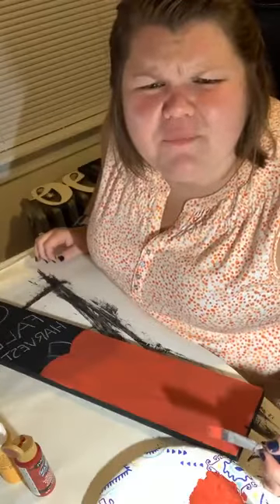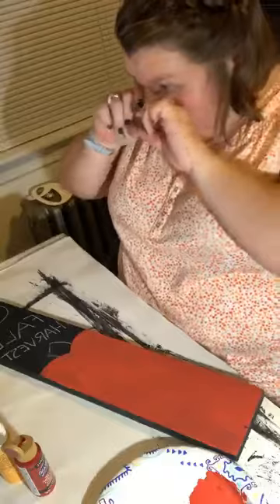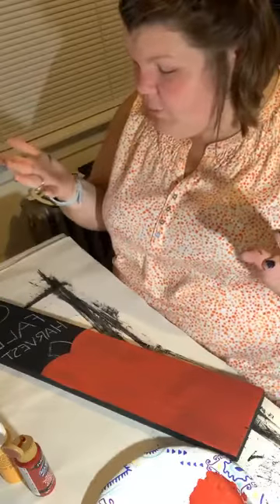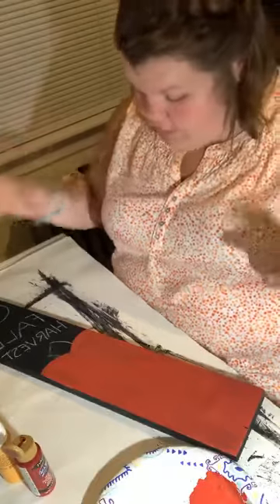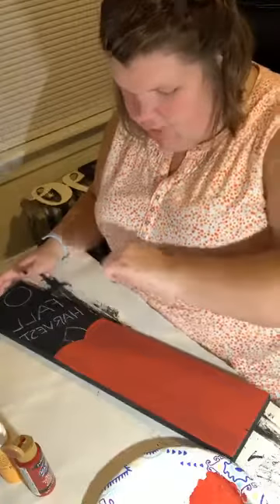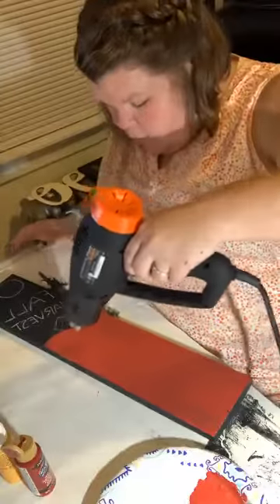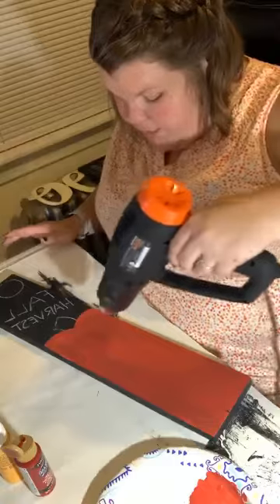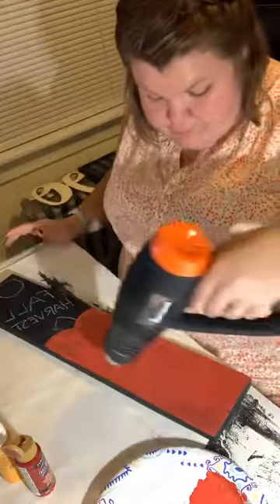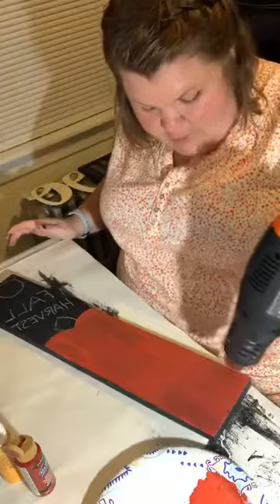Hi Julianne, thanks for hopping on! So we started with the piece of palette wood, painted it black with freehand — I sketched a little bump for the top of the pumpkin. I even put the fan on tonight and I'm still sweating! I just wiped my eye with a finger that had black paint on it, hopefully that's not on my face. This is just a leftover piece of palette wood from a home project — painted it black and now we're doing the pumpkin.